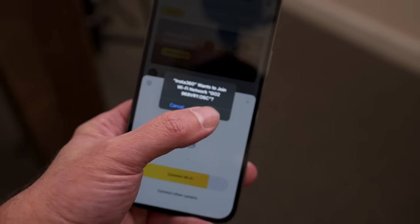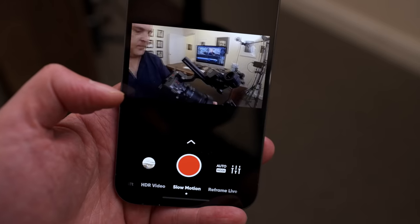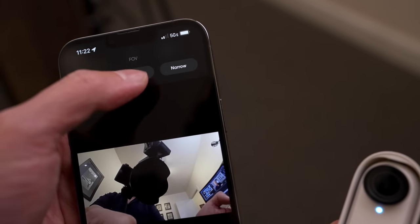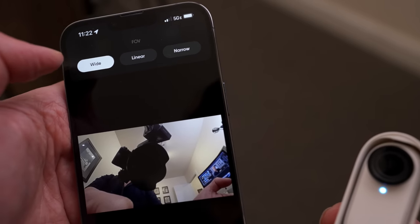The third mode is to use the Insta360 app. Go to the App Store, download it, and it connects to the camera via Bluetooth. You'll have a live view to compose and a lot more options. You'll have more control over frame rate, resolution, and field of view — so if you don't want an action camera look you can select something like linear or narrow. Everything looks really good. You'll also have access to all your footage through the app — download it onto your mobile device and put it on your camera roll. You can also control colors and editing from within the app.